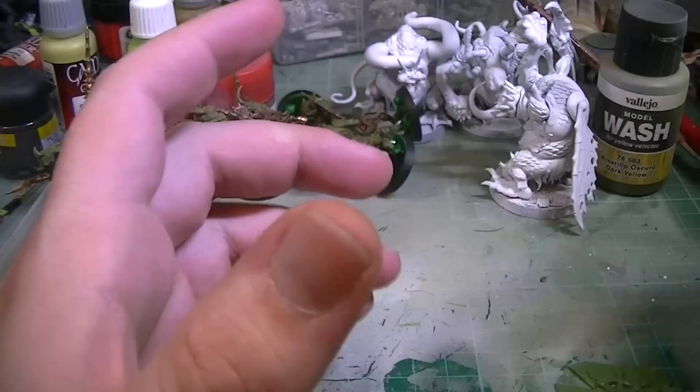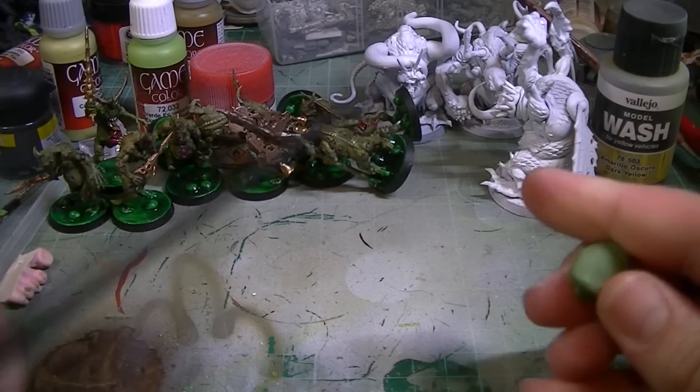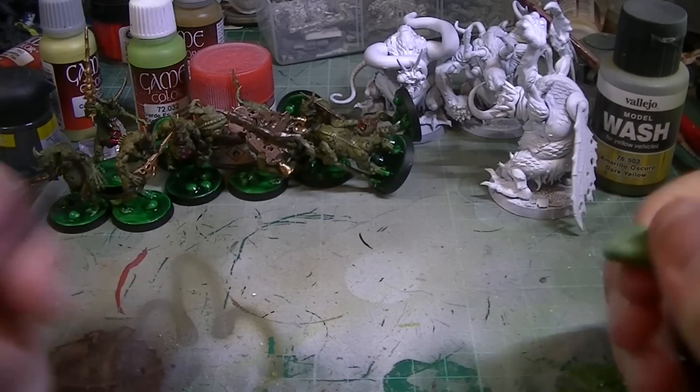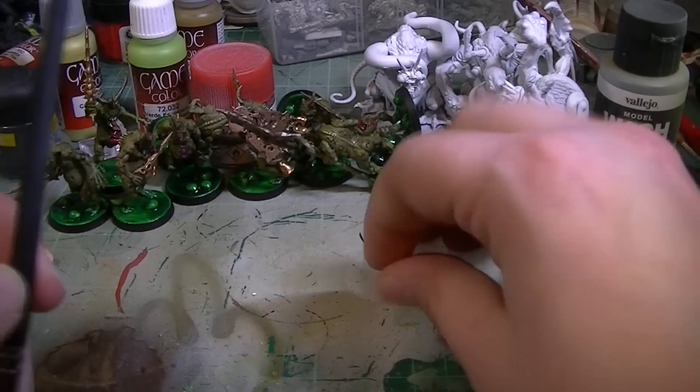The only things that you will need for this: you will need a blob of green stuff and you will also need anything cylindrical — a pointed stick will do. This is how you make just freestanding tentacles, no armature, no wire going up them.